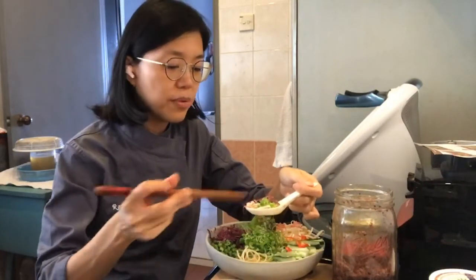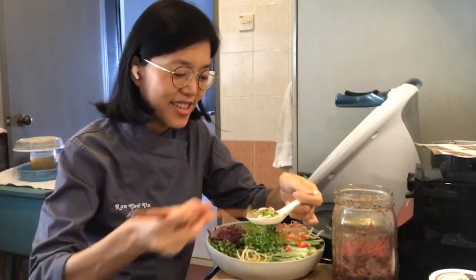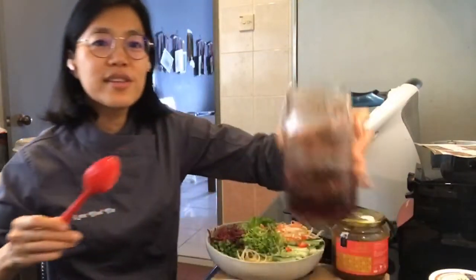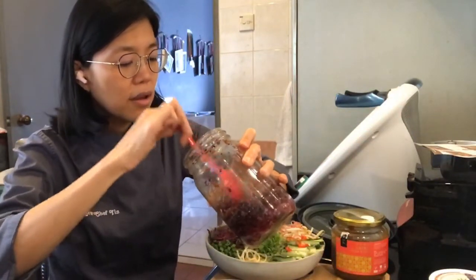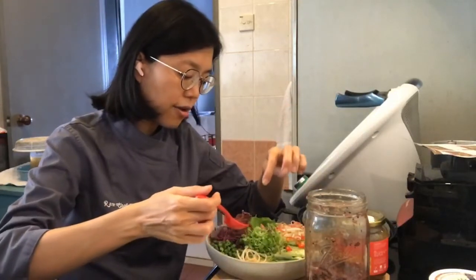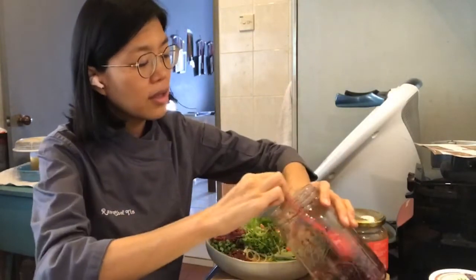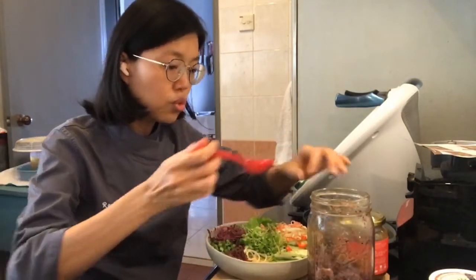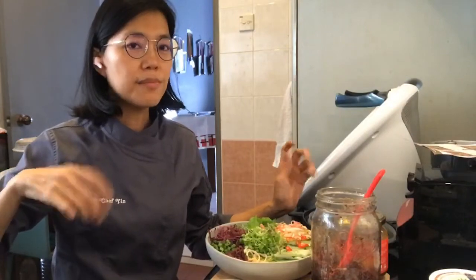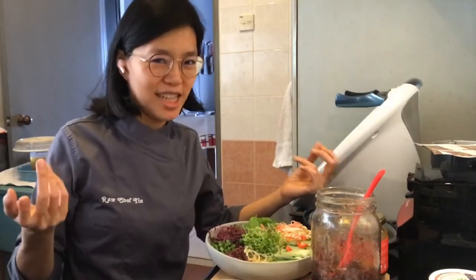I realized I haven't put in the ferments - the cabbage! Something was missing. So this is the red cabbage and carrot ferment. I fermented this with just salt - it's a well-fermentation, you just need salt and it ferments nicely. Let me put a bit in. That gives it a lot of flavor.